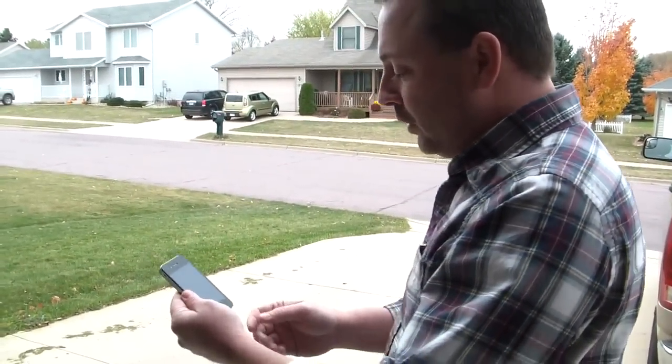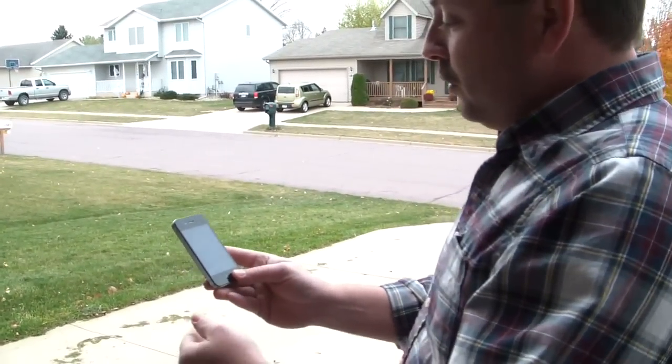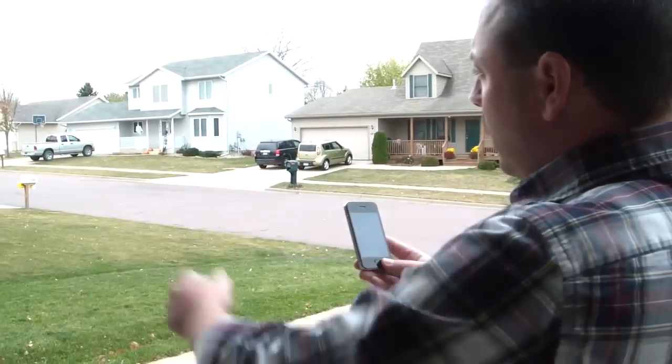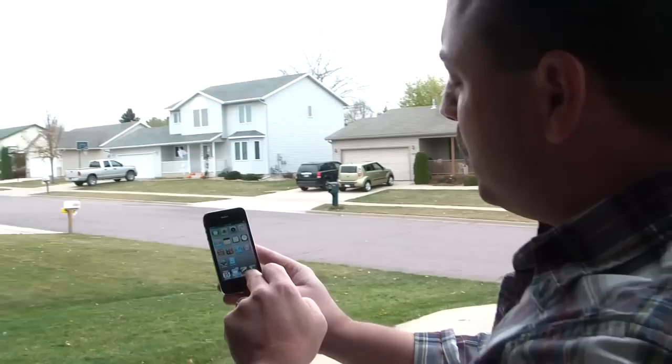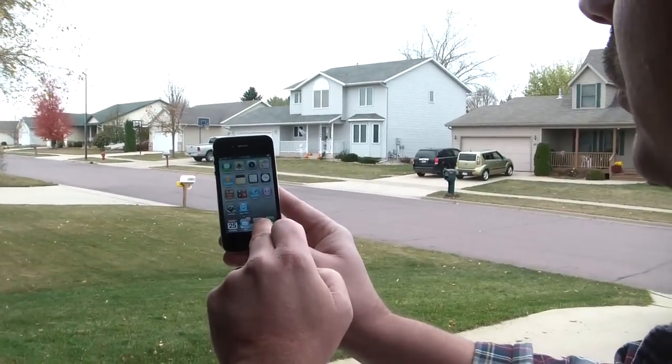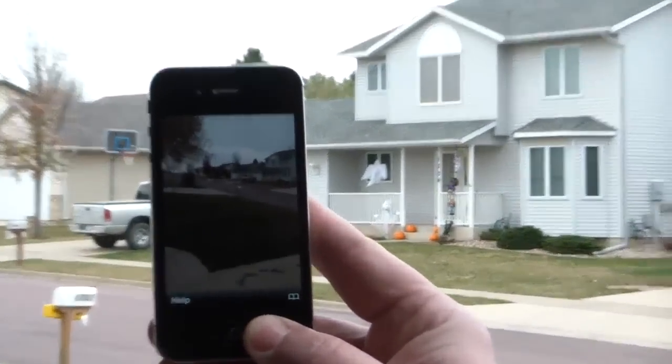I happen to have it installed on this phone, and what it does is it'll show you an image of what's in front of you with an overlay of the satellites. So we'll go ahead and start this up. I apologize it's a little bright out here, but hopefully you can see that. After a second, the compass and GPS will have to kick in, and then the satellites will appear up in the sky.